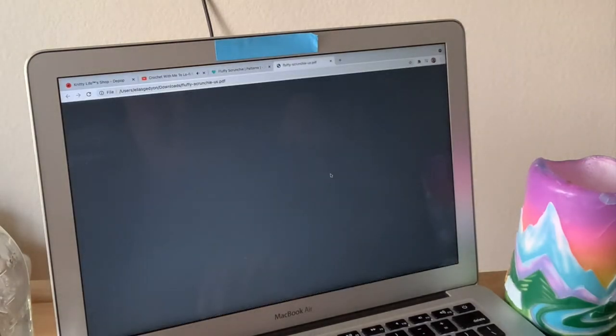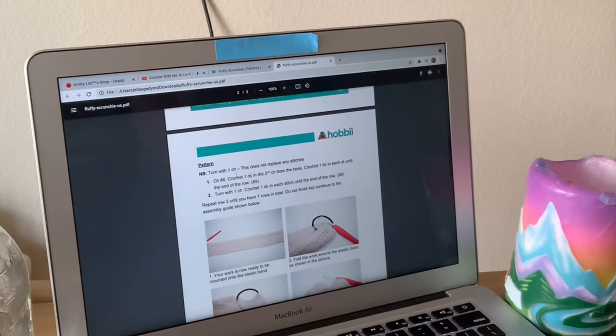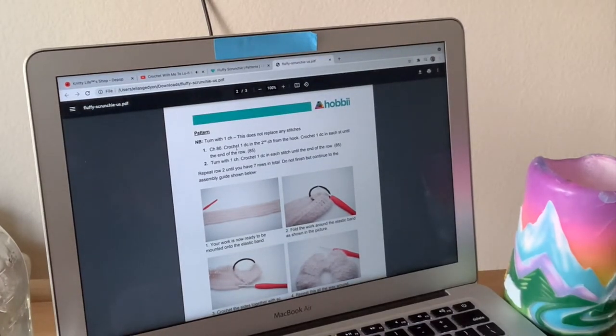And there it is. So turn with first chain — that does not replace any stitches. We're always going to chain one at the end of each row. I just read the instructions and it even has really nice photos, so let's start working on that. First we're going to do some math. We're going to chain 86, then crochet one, double crochet in the second chain from the hook, crochet one, double crochet in each stitch until the end of the row — that's 85 stitches. So we're going to have 85. I'm going to write it down on my sticky note.